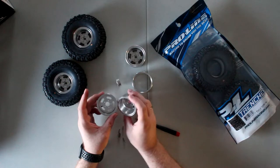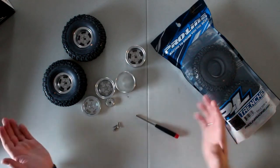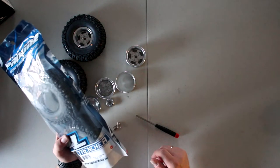These rings are the same, but again I'm going to go with the widest offset possible. I'm going to be running the Trenchers 1.9 G8 Rock Terrain truck tires.